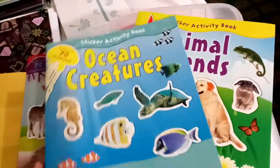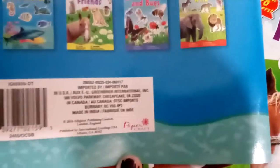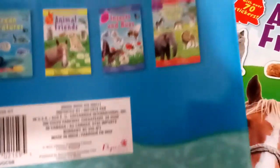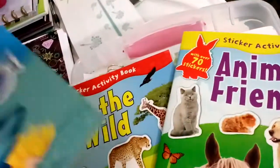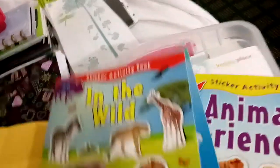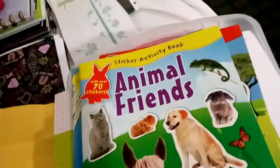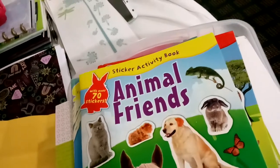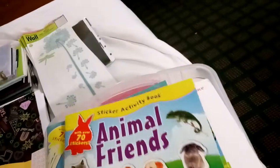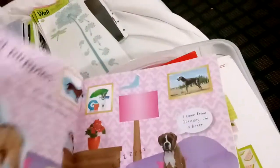But these are the sticker activity books from Dollar Tree. They are Papercraft brand, I'm seeing right there. I bought three different ones — they had a couple of others. There's Ocean Creatures, In the Wild, and Animal Friends. I'm going to lump them all in one video because they're relatively thin for a dollar. You can't really expect to get a whole lot, but they're actually really good for the price. So let's just jump into it.